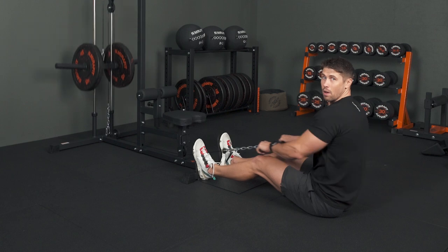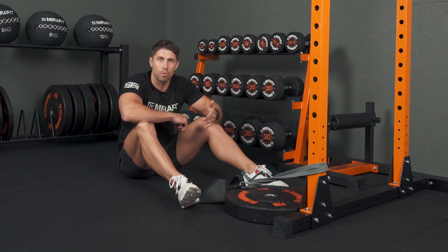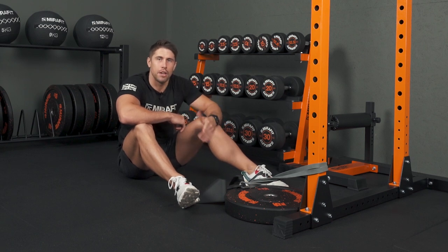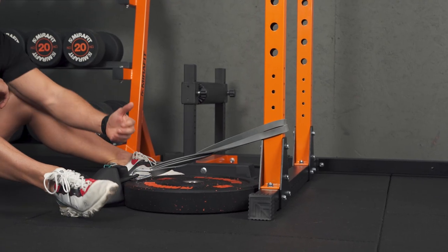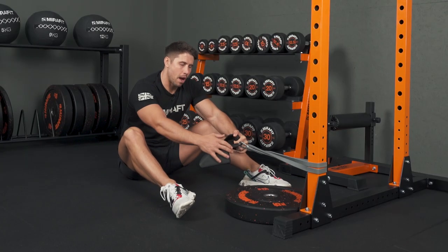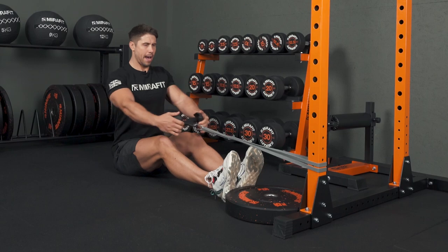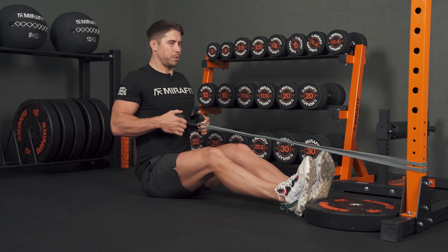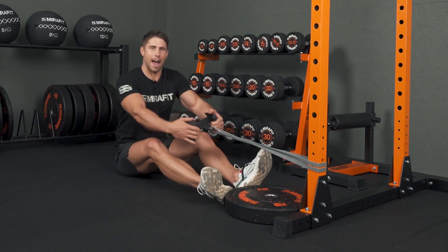If you don't have a seated row machine, give this hack a try. Sitting on the floor in front of my rack — if you don't have a rack, any sturdy object works — I've linked my resistance band around it. You can adjust the resistance of the band depending on your strength level. I've got a carabiner and a row attachment, and sitting in an upright position I can really nail my middle back, exactly as though I was doing a cable row — especially in that range where I'm touching my chest, as the band resistance increases. Another great hack to give a go.